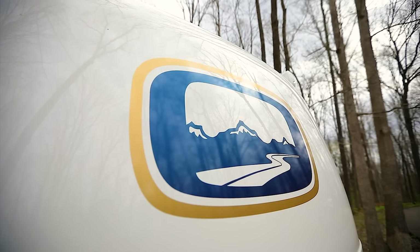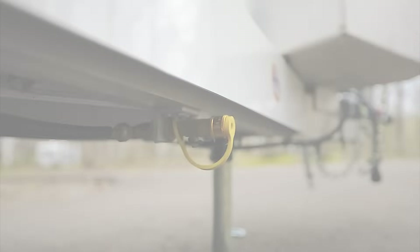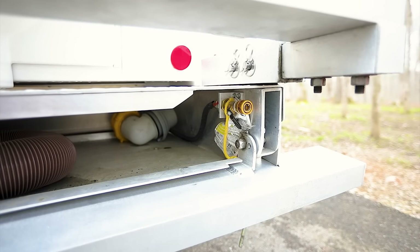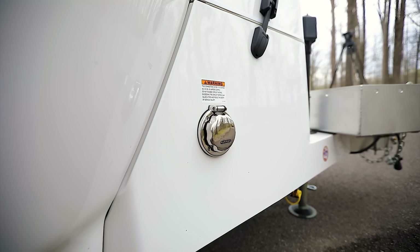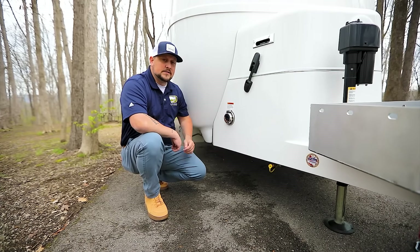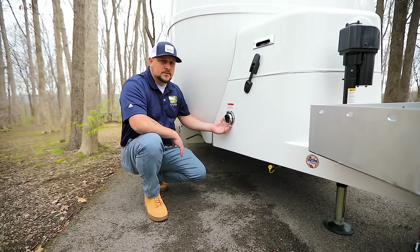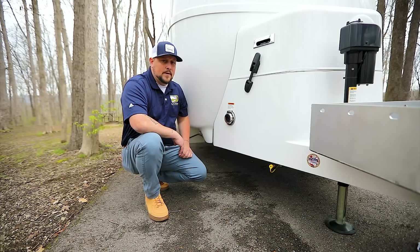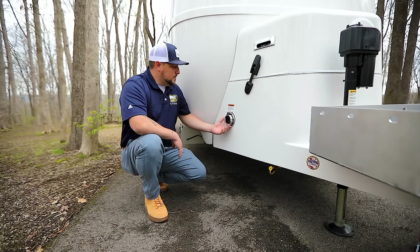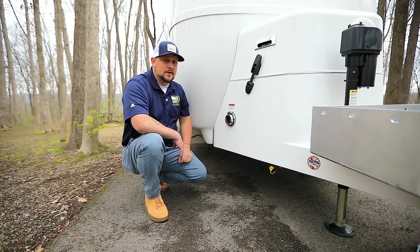Another great option is the LP Quick Connects. When you order them, you get one at the front and one at the rear of the trailer — so you can run a propane grill on one and a fire pit on the other. Directly to the left of the front propane quick connect is an additional shore power connection, available as a standalone feature or as part of the Outdoor Pro Package. That package includes the front basket, propane quick connects, a 30-amp convenience connection, 30-pound propane tanks, and a bike hitch receiver at the rear.